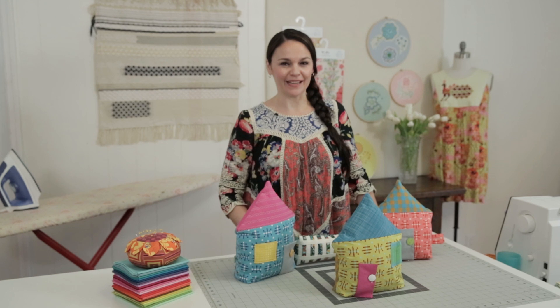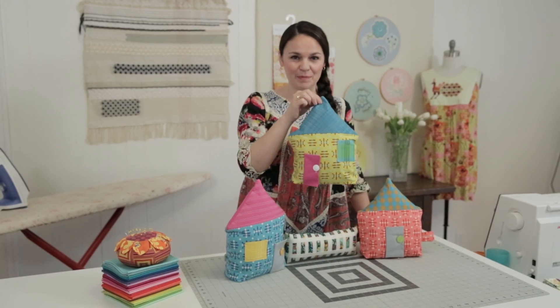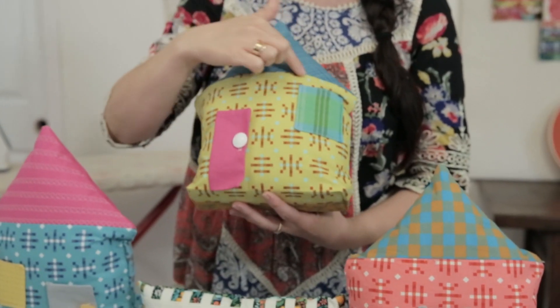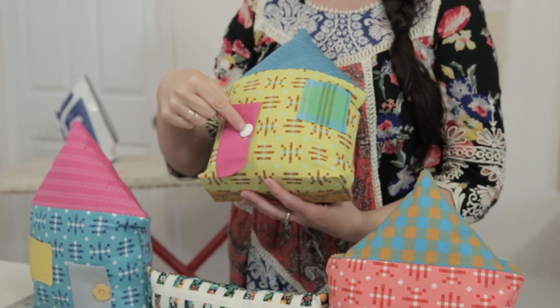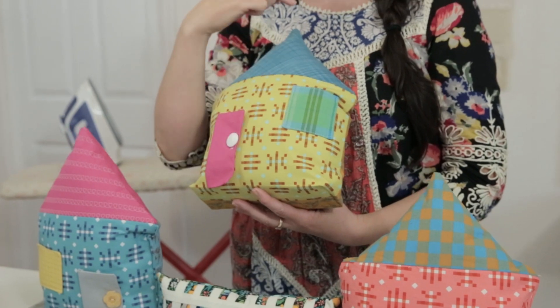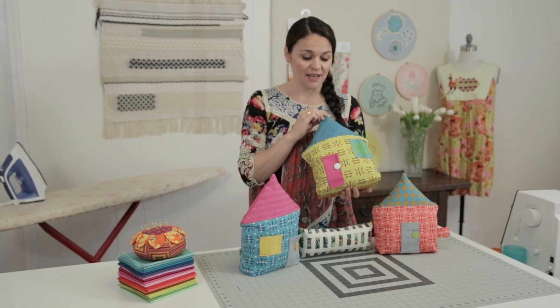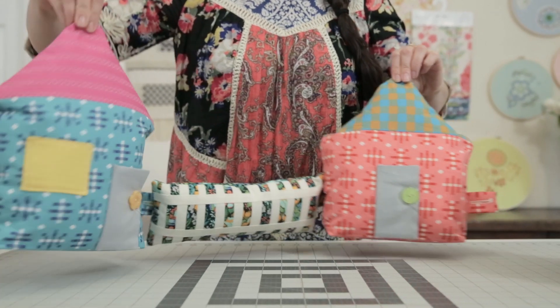One of the greatest joys in sewing is making something for someone that you love, and if that someone happens to be a little person who could use something new to play with, why not make this adorable little patch and play house? It's very simple and straight-line construction. I've added some little embellishments like this button door which can open and close, and the window. With embellishments you can do whatever you'd like — add trims, ribbons, special fabrics — because the sewing is simple so you can have a lot of fun.